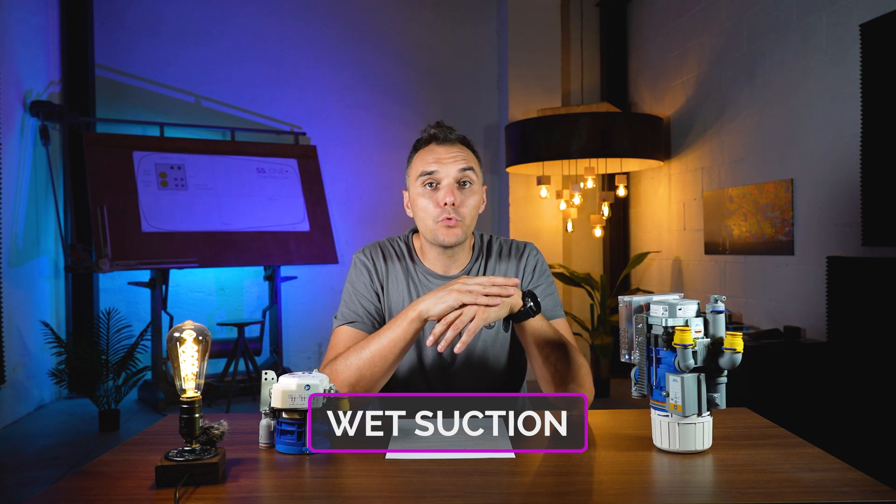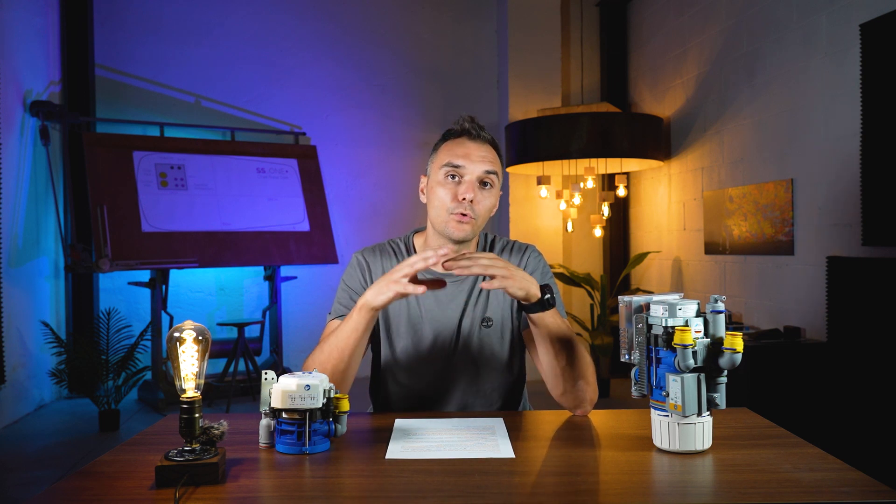The wet suction system is one of the most popular suction methods in dental practices. It is a system that doesn't need any air-water separator inside the dental chair or in the motor, so you don't need to apply any valve. Compared to the liquid suction system used many years ago, it doesn't require any water consumption — the motor works only with electrical power, without any water input.